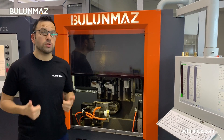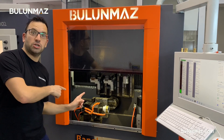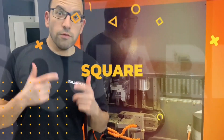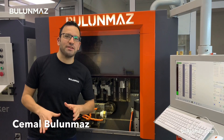You manufacture gold and you want to develop your production with customized jewelry? You are at the right place. I will introduce you one magic machine now. Hi everyone, I am Cemal Bulunmaz, your jewelry professional.